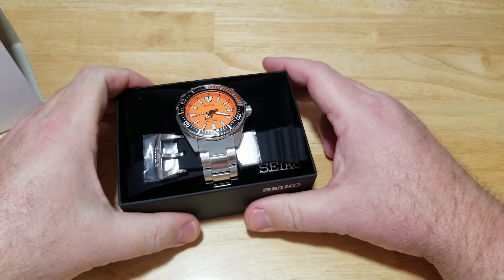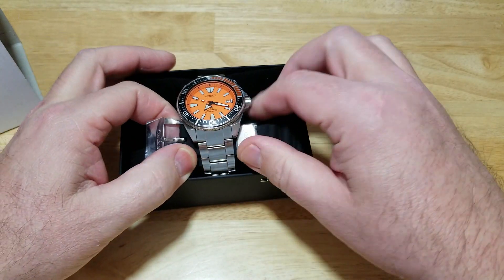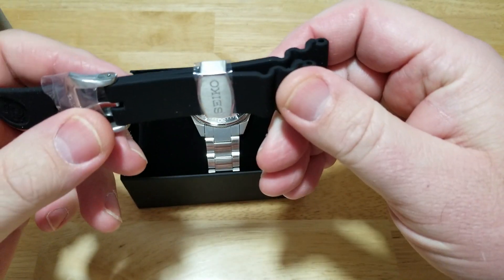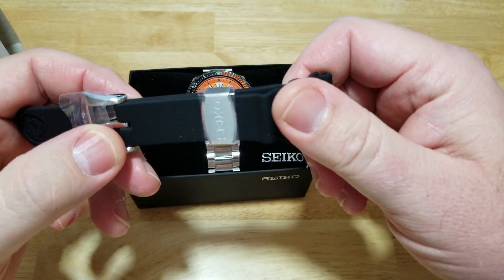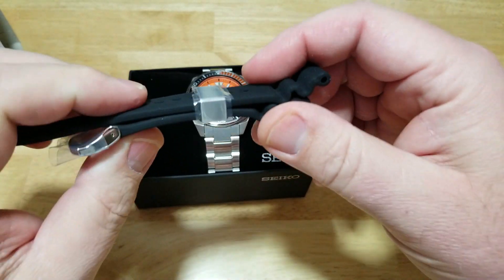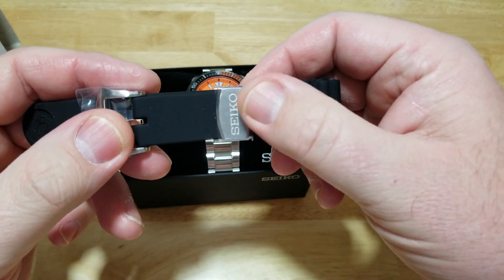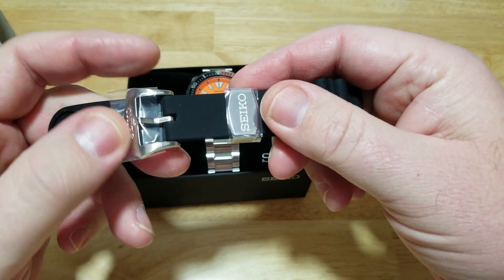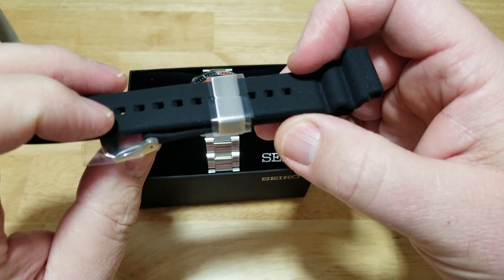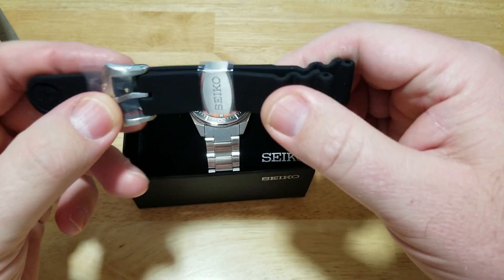This is the launch edition Samurai, so you get this really nice silicone strap with it. These straps also come on much more expensive Prospex models, by the way. This is one of the most supple straps out there. You have the signed buckle, the signed keeper, a nice brushed finish on the keeper and the buckle with a little bit of polished and brushed. I always say Citizen makes some of the best silicone straps, but this one — I think they're really neck and neck right now.